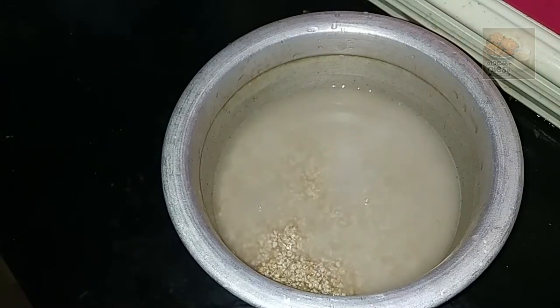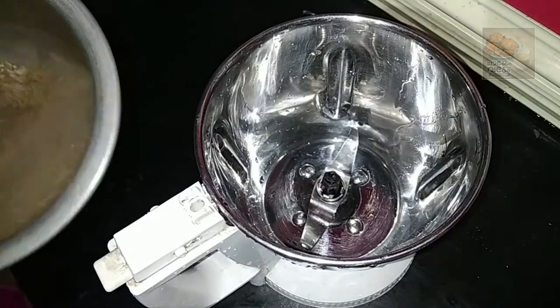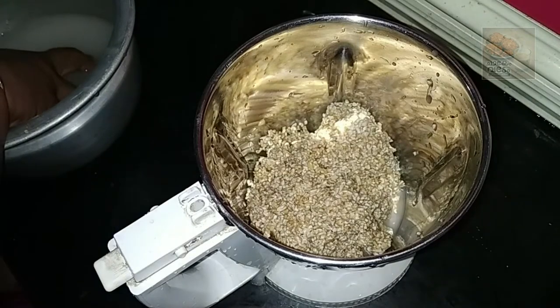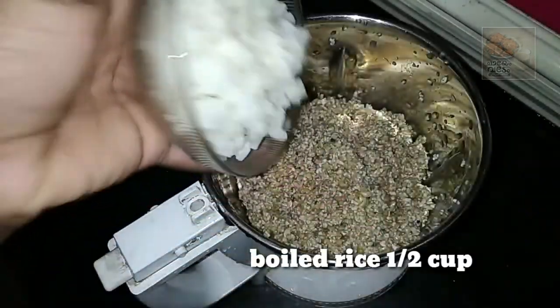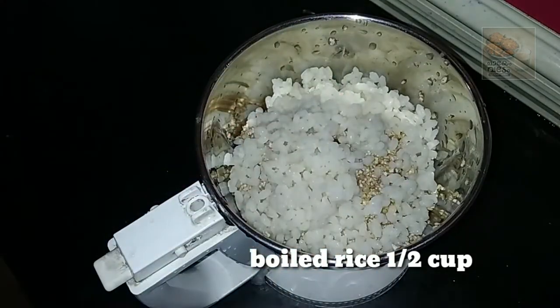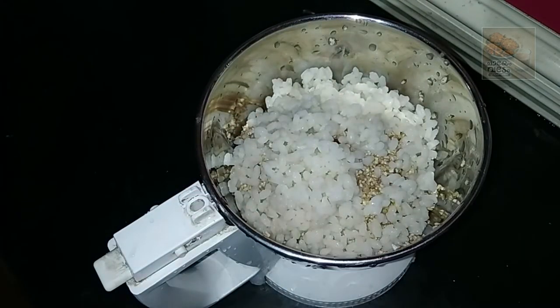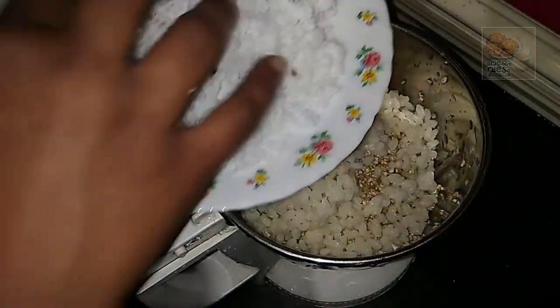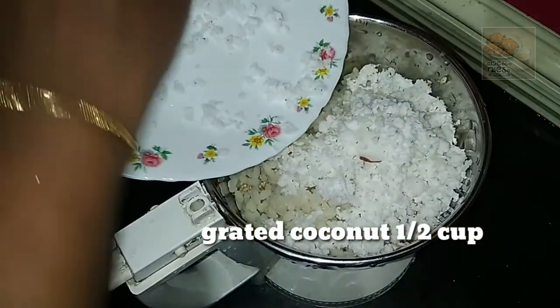I've added ingredients to make breakfast. Now let's mix it in the jar. We will need to mix it in 3 cups. We will mix it in the jar — I will mix it in 3 cups.